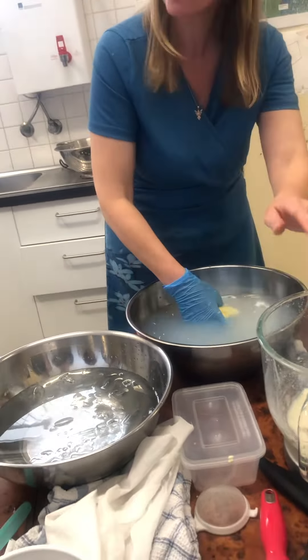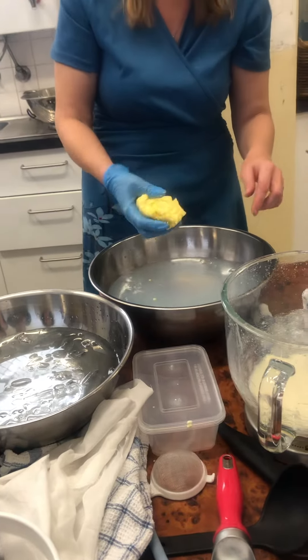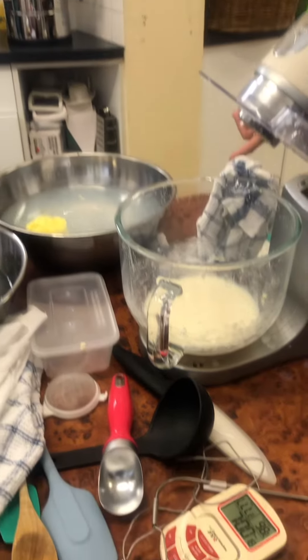Turn it down slowly so the butter comes together at the end. It looks like scrambling.